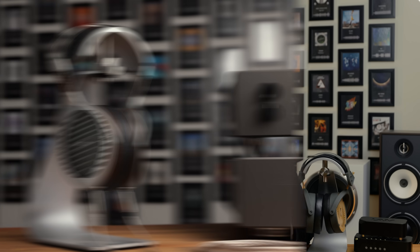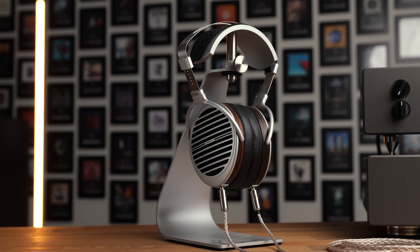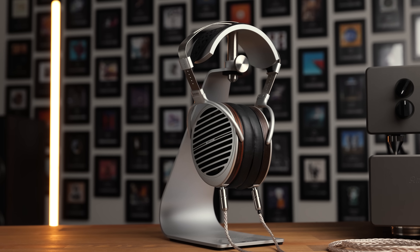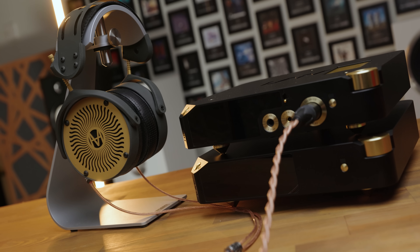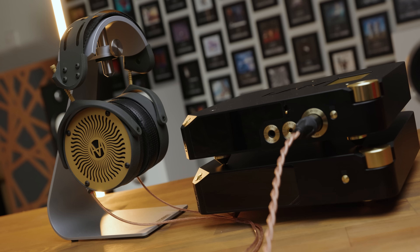The output capability of this amplifier is much more akin to a speaker amplifier than most headphone amplifiers. It is immensely powerful and definitely geared towards driving headphones like the original Susvara and the Mod House Tungsten. I'll talk more about the Tungsten specifically throughout this video, because seriously, if you have a Tungsten, this amp is one to pay attention to.